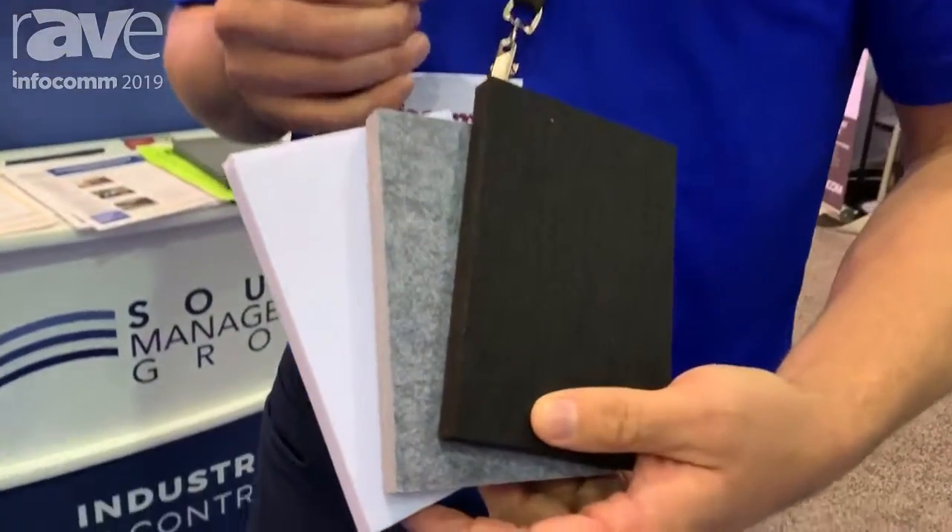Hey everybody, it's Keith from Sound Management Group. We're really excited to be here at Infocomm 2019, and I'm really excited to teach you today about our new product line. It's called Ecoabsorb Colors.